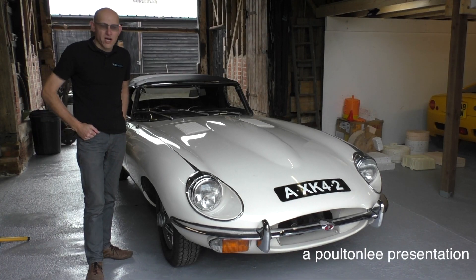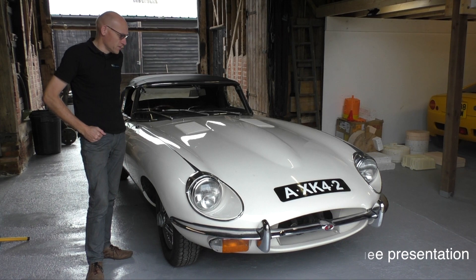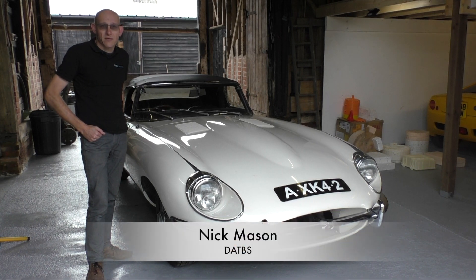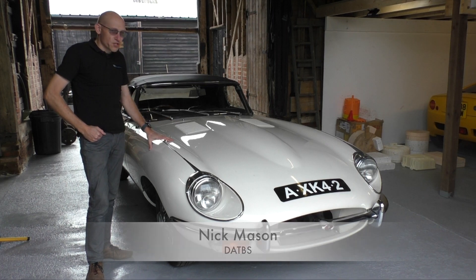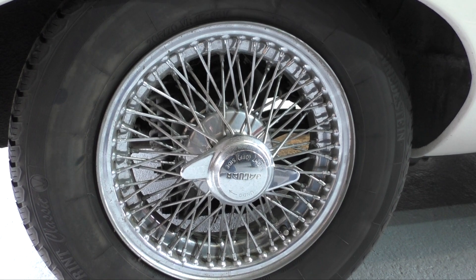Hello and welcome to the Barnes. Today I want to take you through the conversion plans that we have for this 1968 E-Type Jaguar. It's a series 2 with a 4.2 litre engine in it. I also want to talk about the process that we use.